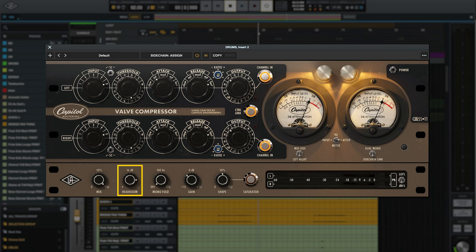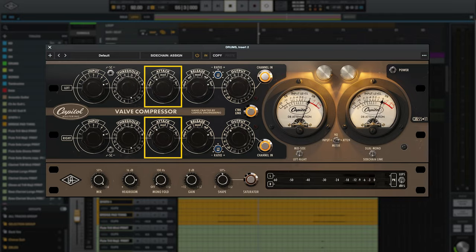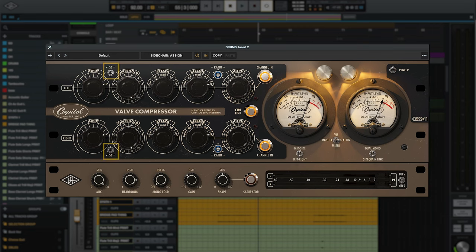I started by raising the threshold knob and then raised the input gain to drive the compressor as hard as possible. I wasn't getting the amount of gain reduction I wanted, so I reached for the headroom knob, which changes the internal operating level of the plug-in. Turning the headroom knob to the right made the compressor more reactive and let me get more gain reduction. I also shortened the attack time to tighten up the transients. The five different attack and release times are already placed at really useful and musical spots. The sidechain filter has three different positions that let you filter out different amounts of low end to make the compressor less reactive to instruments like kick drum and bass.